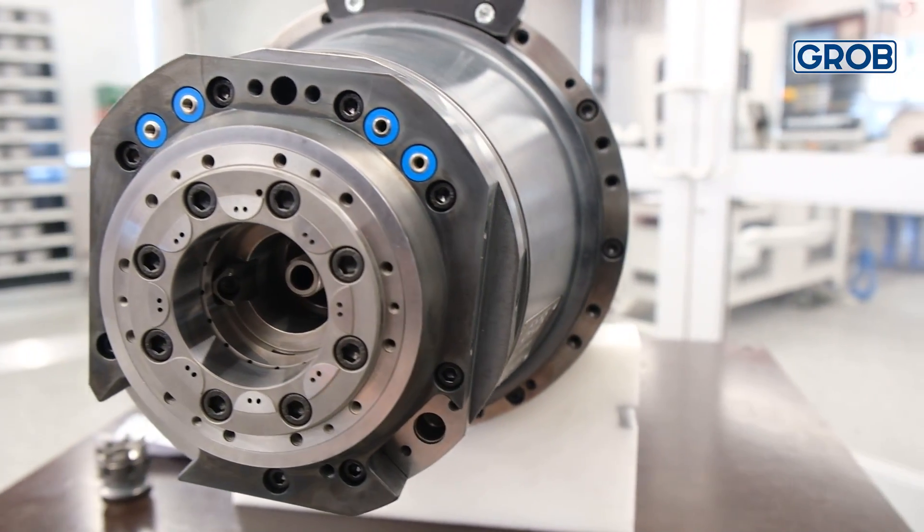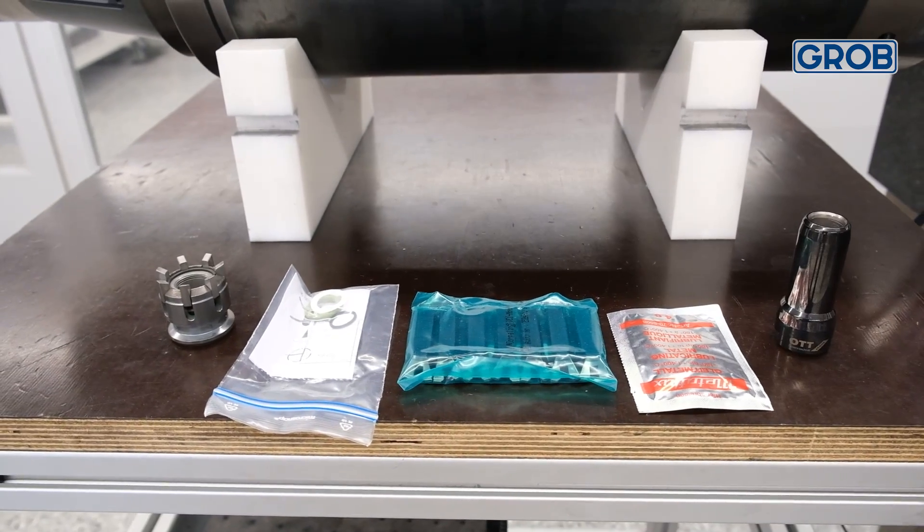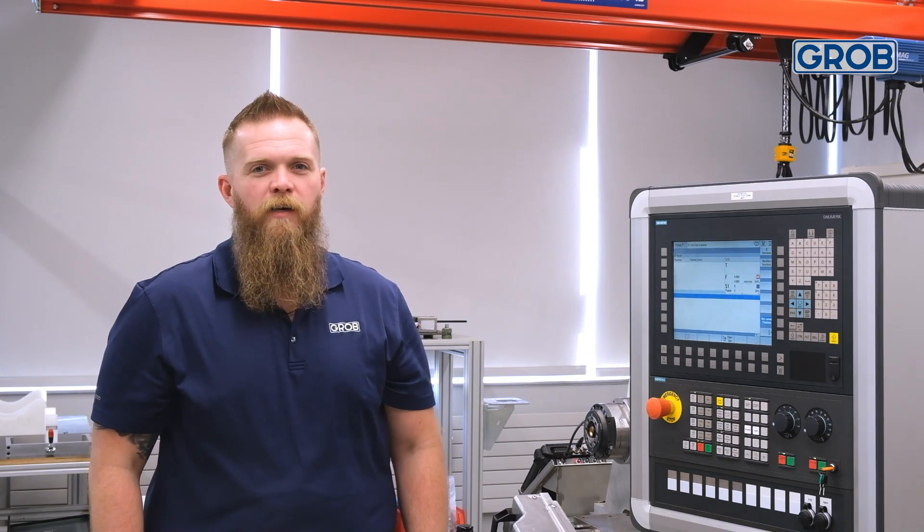Join us in our upcoming video to learn how to properly service your spindle clamping set. Until then, stay productive, keep cutting, and we'll catch you next time.